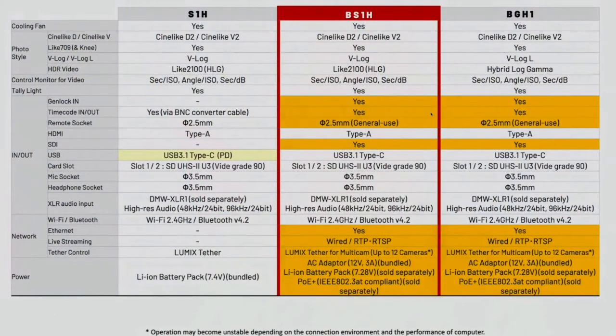Both box cameras also have dedicated timecode in and out — the S1H has timecode in but via an adapter cable, whereas these have dedicated inputs. Another highlight: SDI output. These cameras output both HDMI and SDI simultaneously. You can even have a LUT embedded on the log footage going out over SDI for monitoring, while having flat log going out over HDMI to an Atomos recorder — so you're recording clean log while viewing a graded image on your SDI monitor.